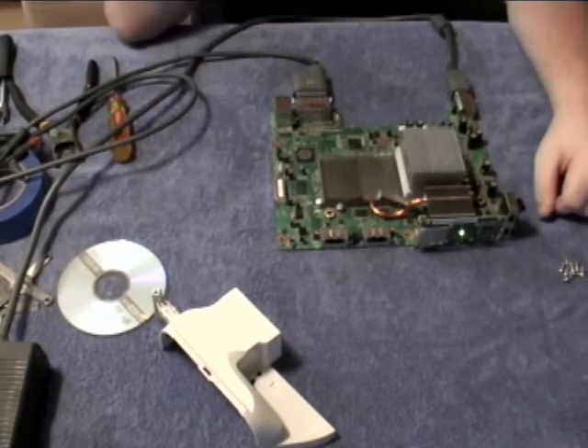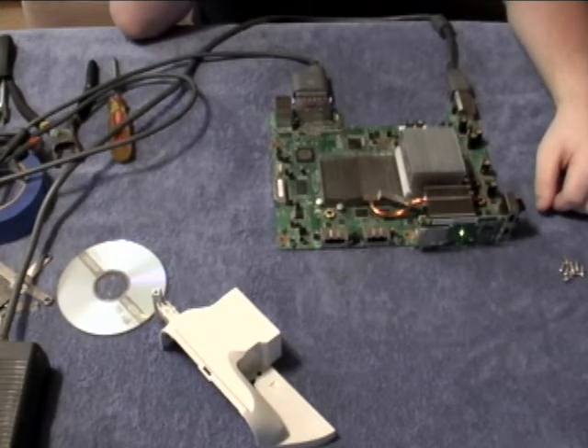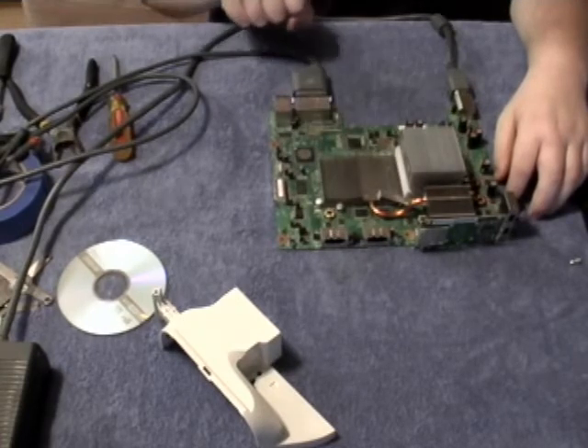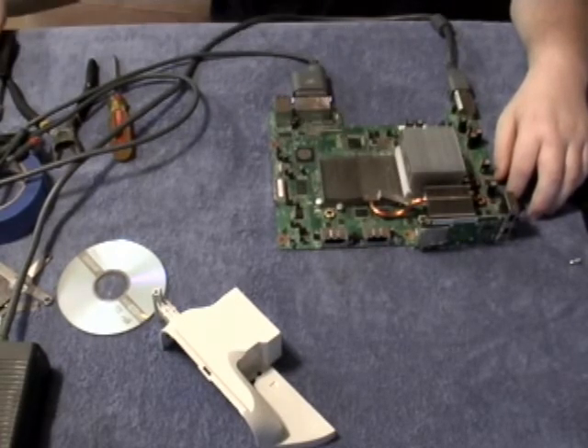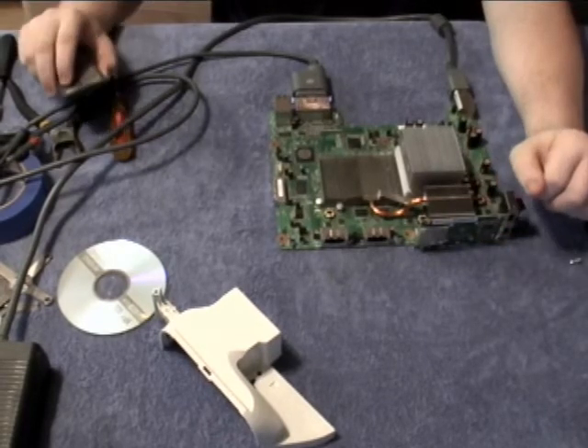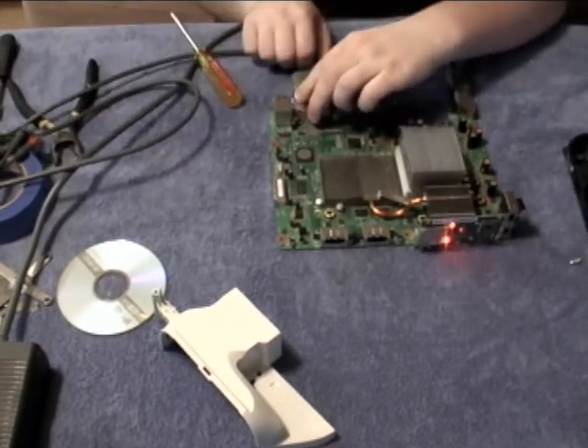Turn your Xbox on with no fan attached. At this point your Xbox may turn on and attempt to act normal, but it's not quite fixed yet. This stage is the overheating stage and it can take anywhere from 10 to 15 minutes. If you touch your heat sink and it's almost too hot to touch, then it's just about ready. Go ahead and turn your Xbox off — it may flash two lights, which means it's overheating.